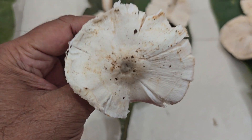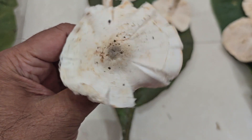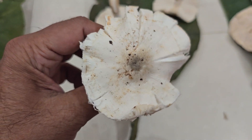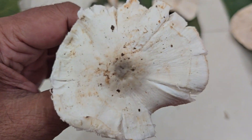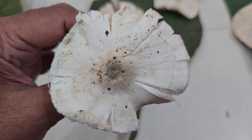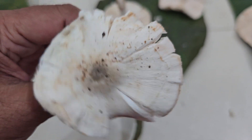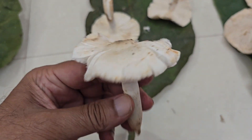First of all, we have to study the pileal topography. In this we have a very smooth rolling umbo. The umbo is black and the subumbonal region is gently rolling, and then it is slightly straightened and the margin is reflexed.